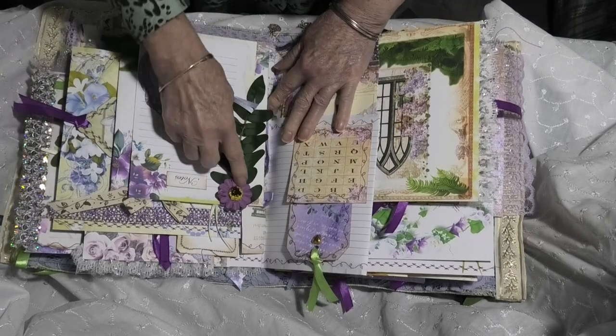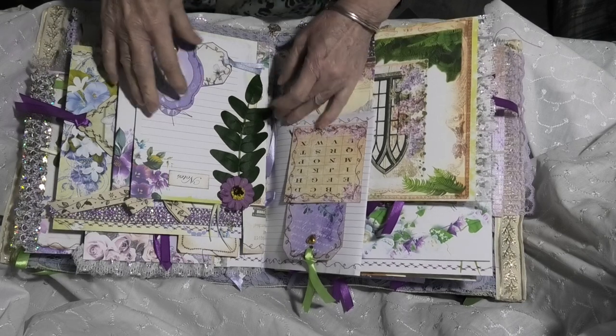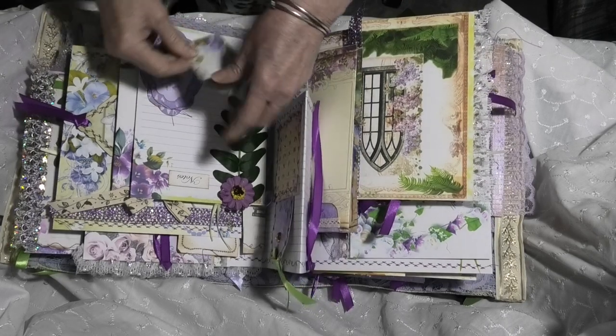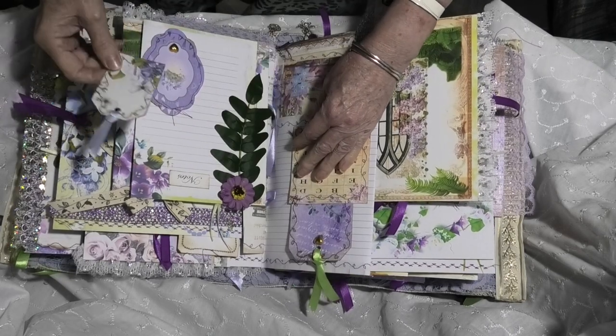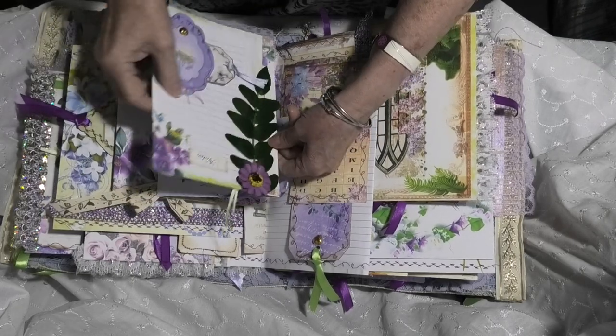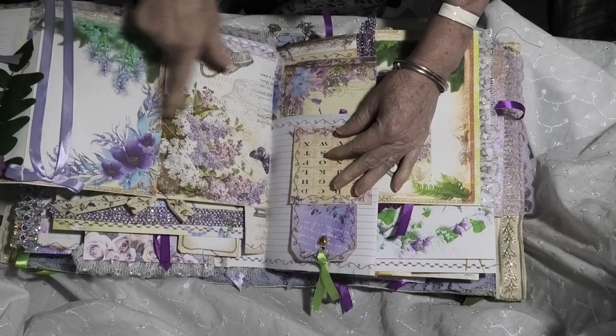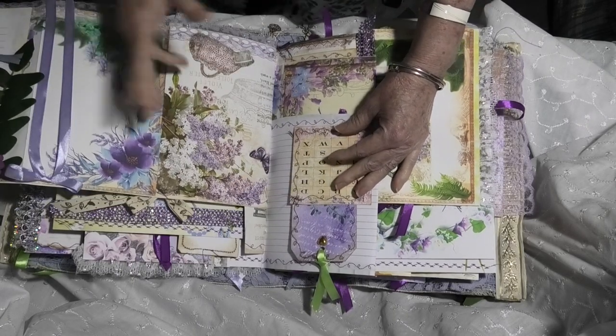Then we've got another page here with another silk leaf and paper flower that's been glued down. Another tuck with a small tag with writing space, and she expands out to even more writing space. Beautiful digitals. And then the reverse side we have some more of that stick-on ribbon — it just came from the dollar store and I didn't even realize it was stick-on. But it's beautiful because it was purple with green, and it's exactly what I wanted for this book.